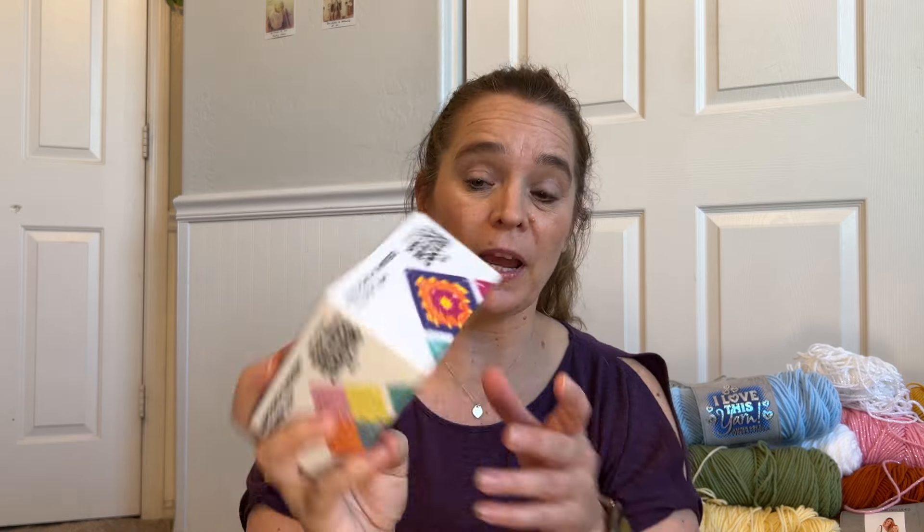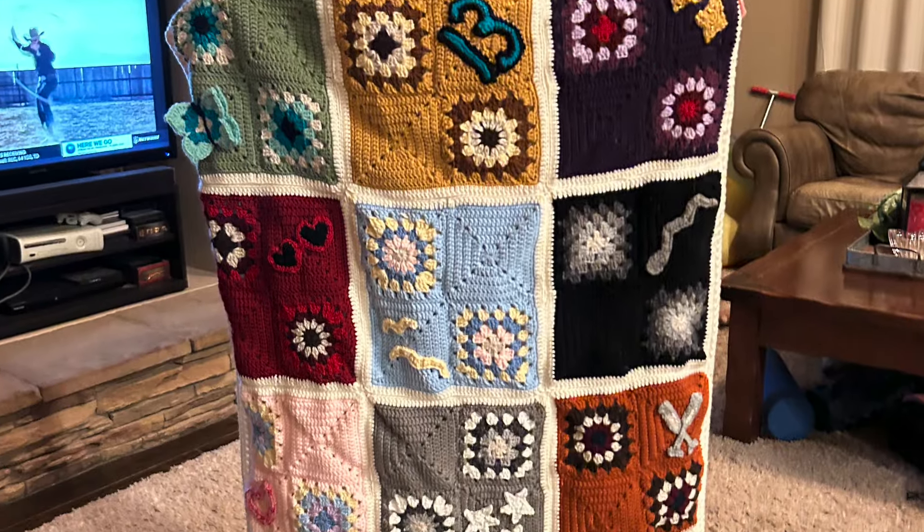I got duped into buying a counterfeit card stack — the granny square card deck — before it was actually released. I was scrolling on social media and I saw this super cool ad for the card deck. It had super cute graphics, it was just a great ad. And I had just gotten done making my daughter an Eras Tour blanket using acrylic yarn. I'm not a huge fan of acrylic yarn normally, but I mainly crochet with blanket yarn and chenille yarn and make plushies. I had to buy a lot of yarn for that project and it turned out beautiful and she loves it, and I kind of got the hang of using acrylic yarn.